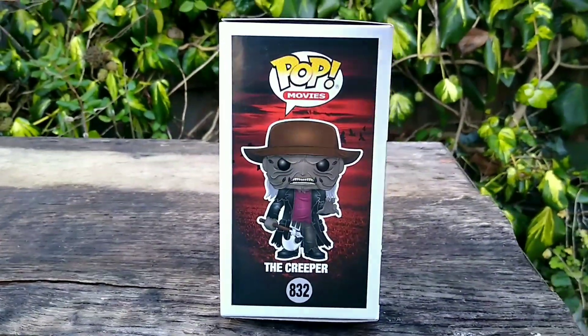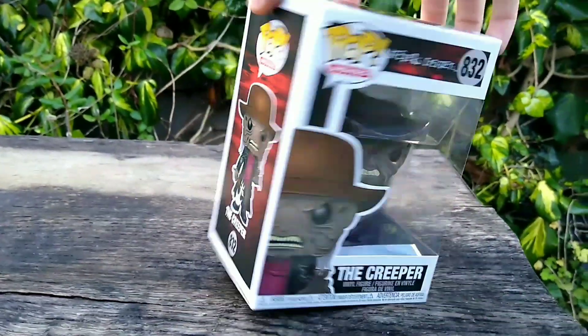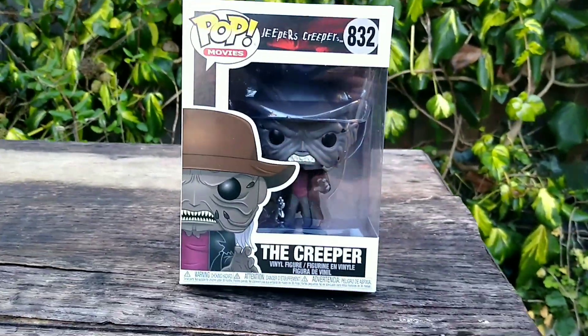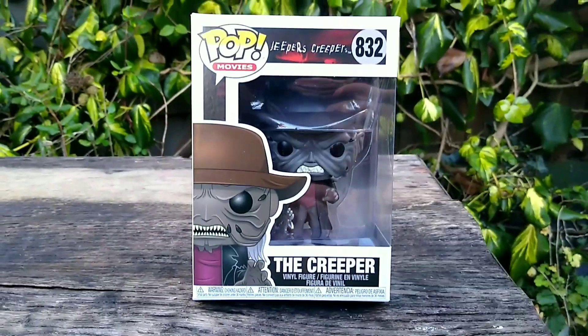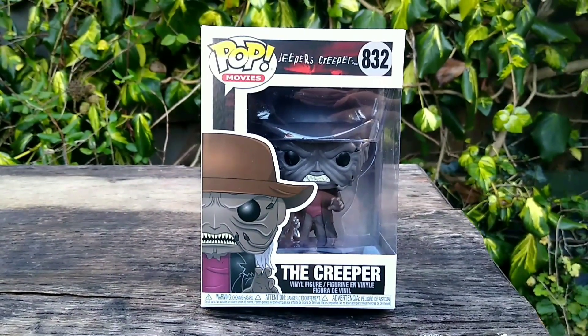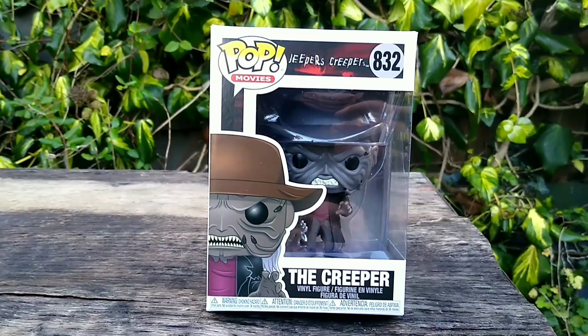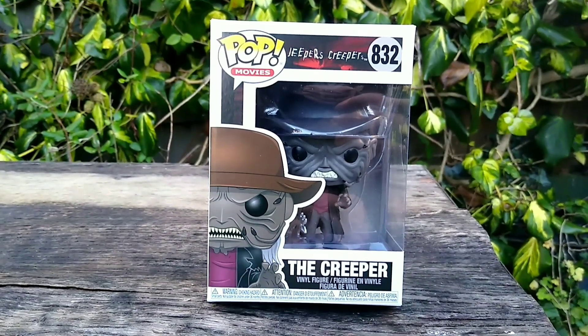I'm going to open this guy up for you in just a second. I know a lot of you have actually commented before in some of my videos asking me if I'd do a review of this Jeepers Creepers Funko, so I'm definitely going to do that. We're back in just a second and I'll open up the box and show you what he looks like out of the box.